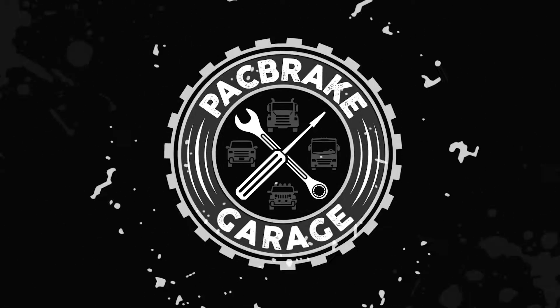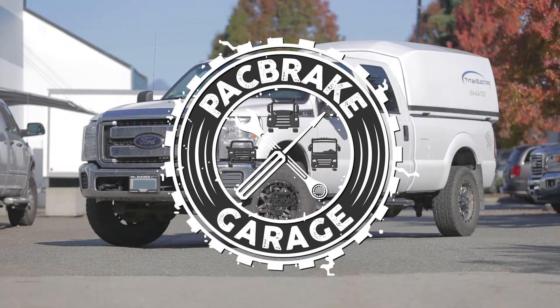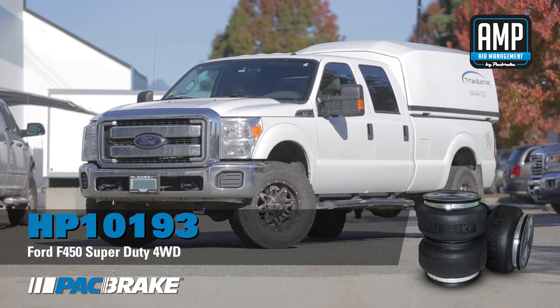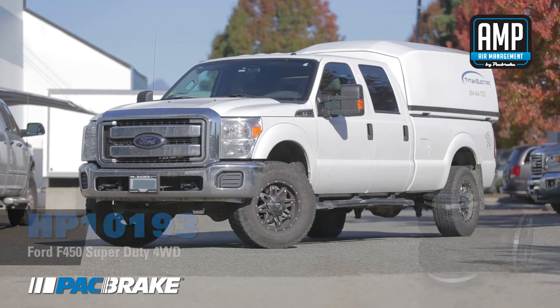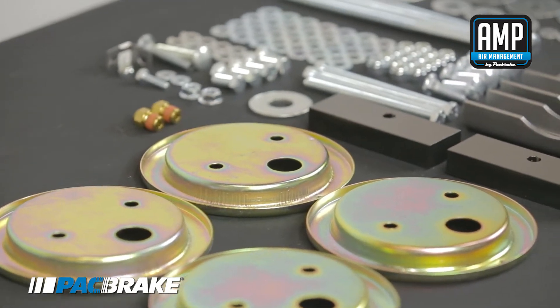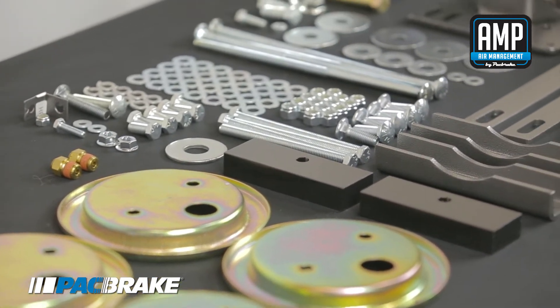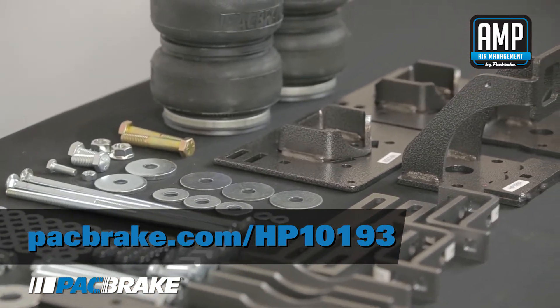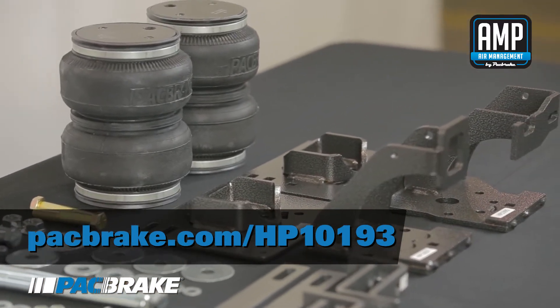Hello and welcome to Pack Brake's install video series. Today we will be installing a HP 10193 Amped Air Spray Kit on a 2013 Ford F450 Super Duty 4WD. The installation of this kit is applicable to all 2011 to 2014 F450 Super Duty 4WDs. The estimated install time is around 3 hours, but you may be able to complete it much quicker depending on your mechanical experience. Please read the install manual that came with your kit carefully before conducting the installation, as this video is by no means a replacement to the manual. You can find your install manual and more at packbrake.com/HP10193. Let's get started.